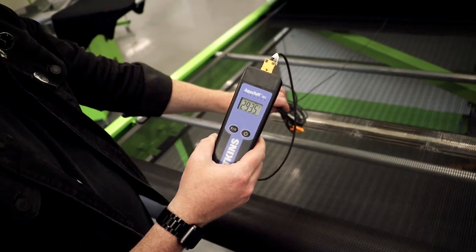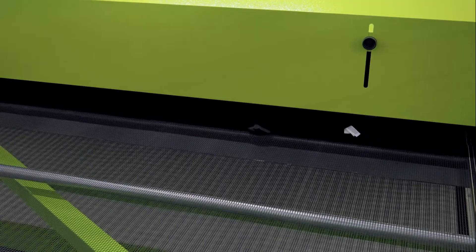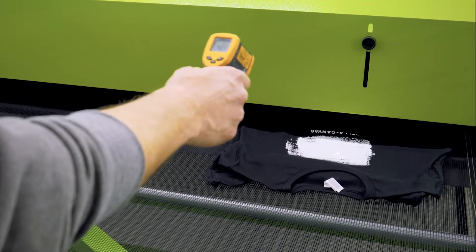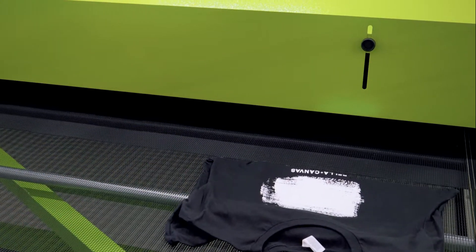The advantage of using a donut probe over other temperature readers — for example, infrared thermometers or heat strips — is the ability to read the actual ink film temperature throughout the heating chamber instead of just one surface reading.